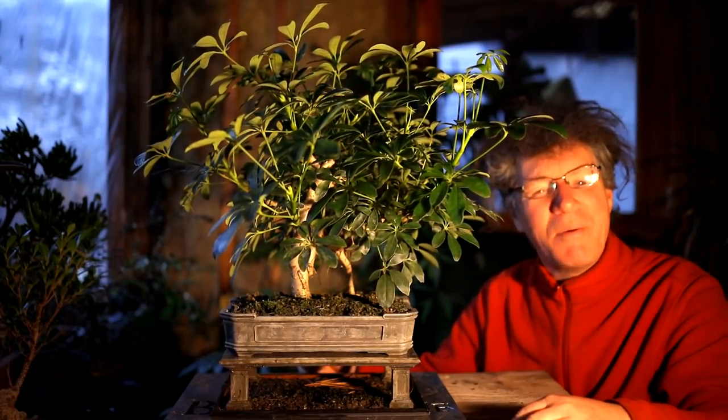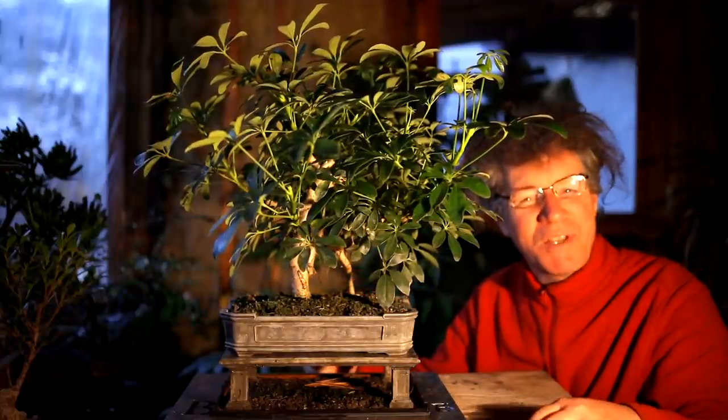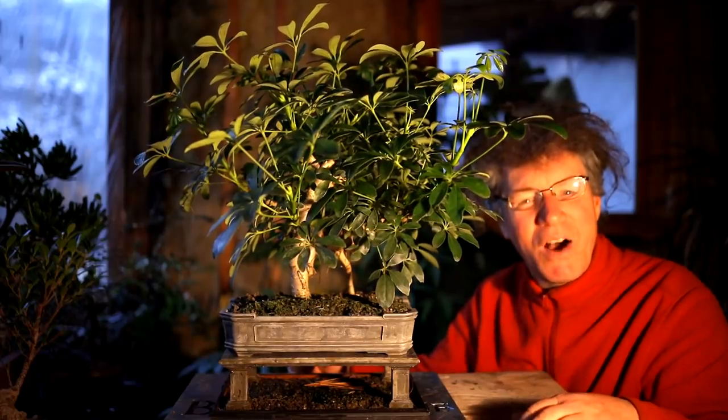Hi everyone, Nigel Saunders here. Today I'm going to be working on my Schefflera Bonsai. This is in a Vietnam style pot and stand that was 3D printed. And the top of the tree has grown quite wild and long and you can't really see what's going on.